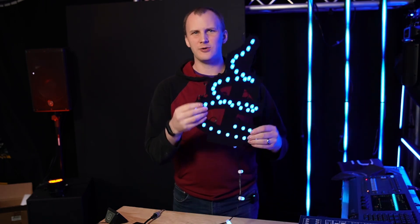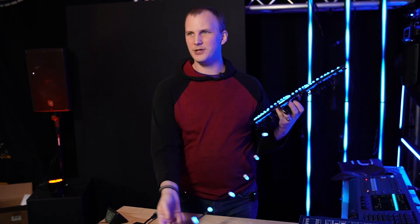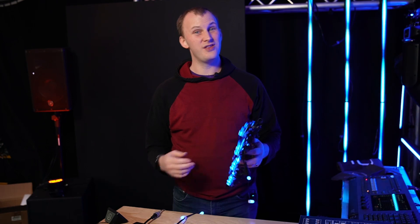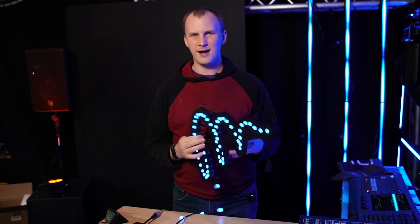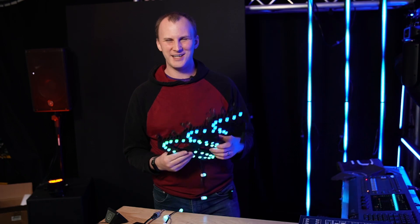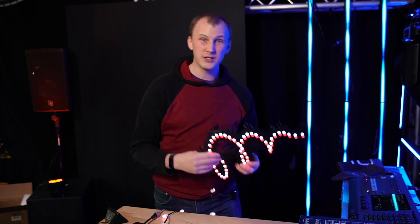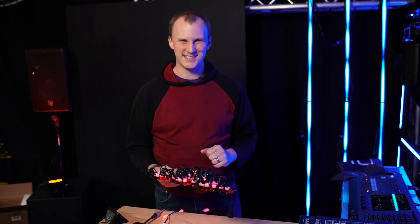Hi friends, David here from Above AVL. In this video we want to take a look at Learn Christmas Lighting's NBG pixels. As we get into the season this year, or the off-season, we want to do some myth busting on the NBGs — how they fit, how they work, and what you need to know about them for your display. Let's dive in.